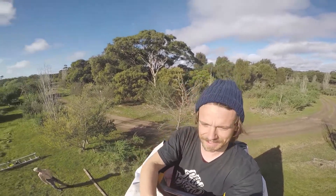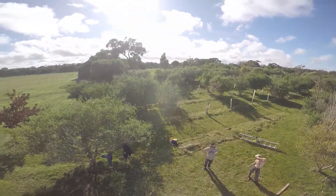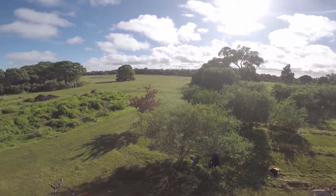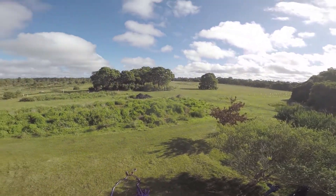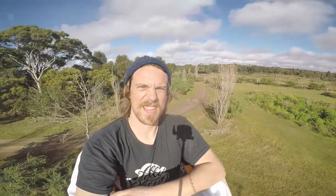Look at our beautiful farm. Pretty cool.